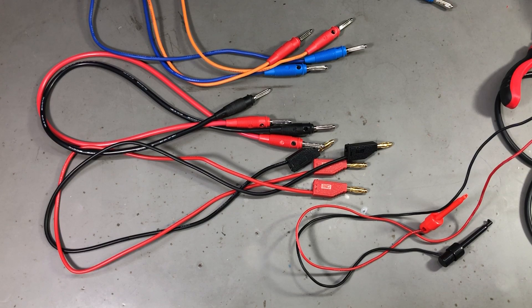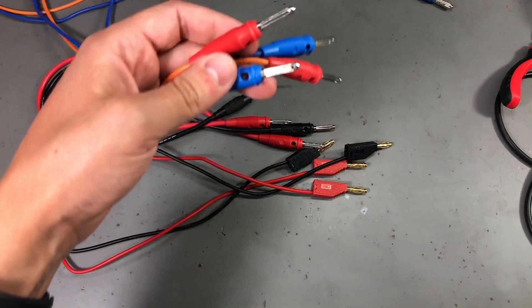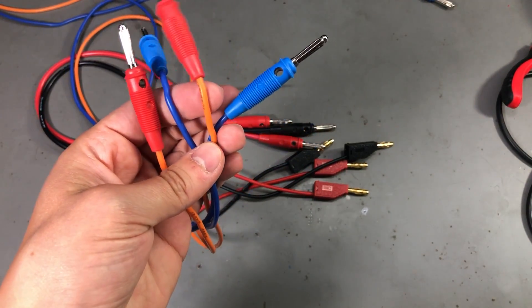I know Pomona is a popular brand in the US. That was all for today — just a quick chat on my bench test leads. Let me know what you think about these connectors in the comments below. Thank you for watching and I'll see you next week with a new video.